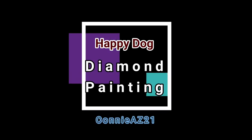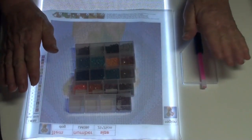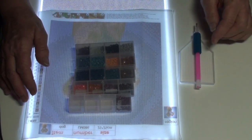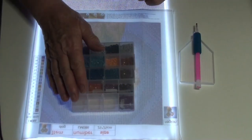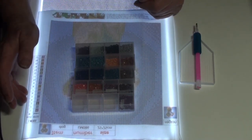Hi everyone, this is ConnieAZ21. Thank you for joining me tonight. We're going to do another diamond painting, and this one is just called Dog, but I'm going to call it Happy Dog.